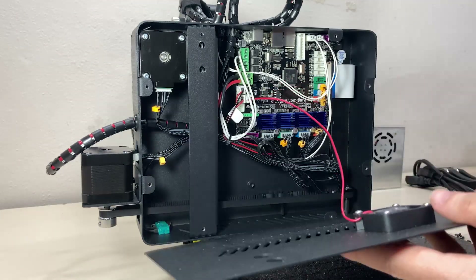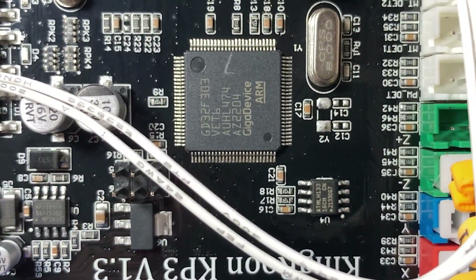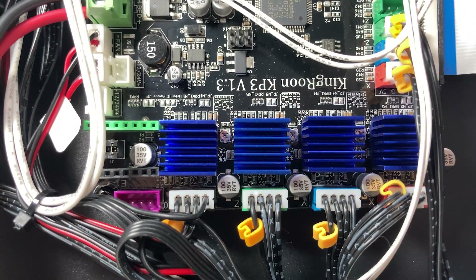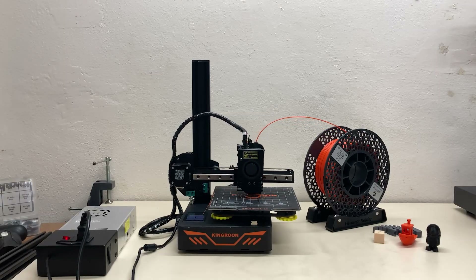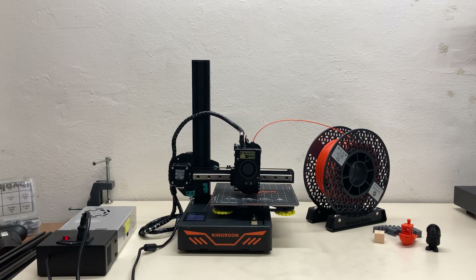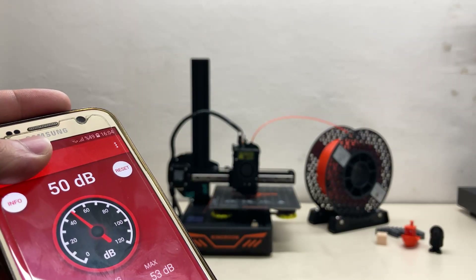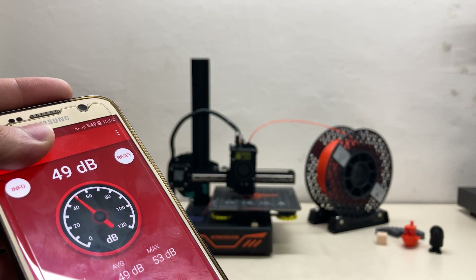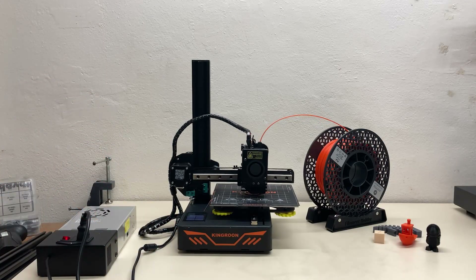Let's look at the motherboard. There is a Kingroon KP3 version 1.3 32-bit motherboard, and it uses silent TMC2225 stepper motor drivers. That's why the printer's noise is quite low — there are no motor driver noises during printing. The only sound I can hear is a fine fan noise, which is pretty normal. At a distance of one meter from the printer, the sound level is around 50 dB.